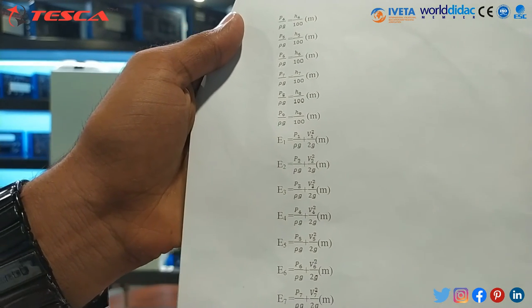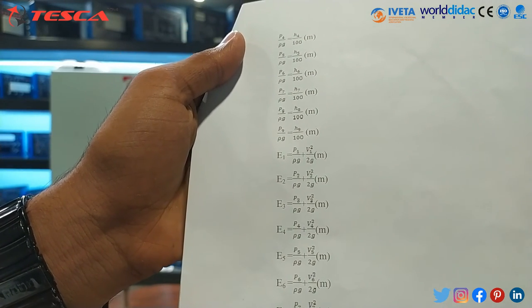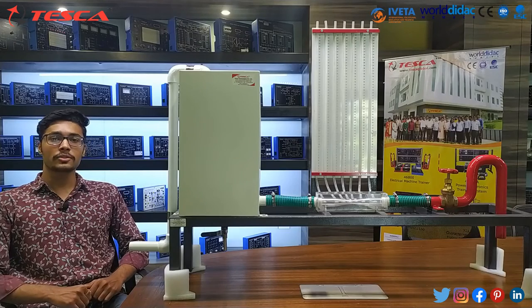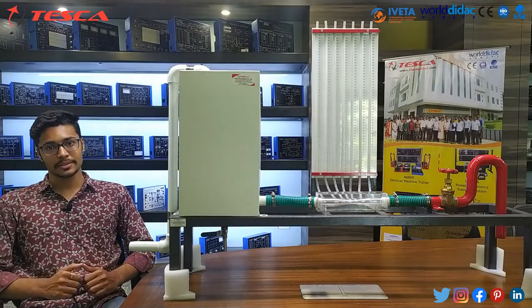We can also calculate E, which is the total energy at a particular point. That's all for the calculation part. That's all the demonstration from my side. Thank you for watching this video.